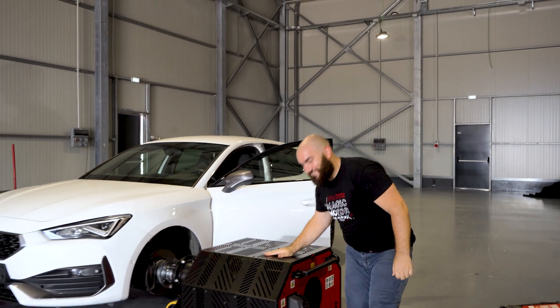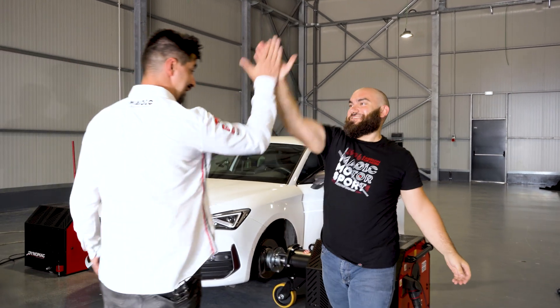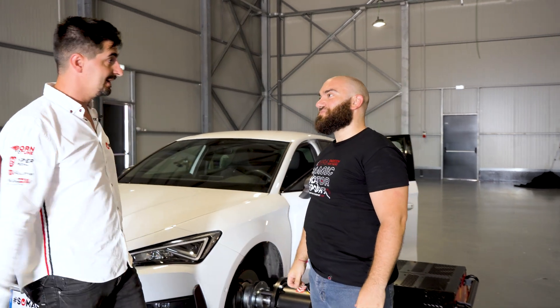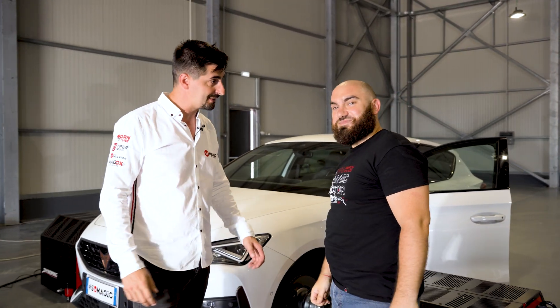Wow! That was a lot of horsepower more for stage one. The test was safe, fast and accurate. Thanks to Dynomag — congratulations. Good job, Benny.